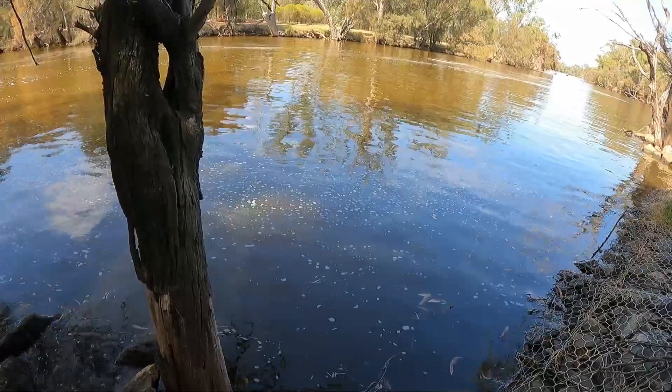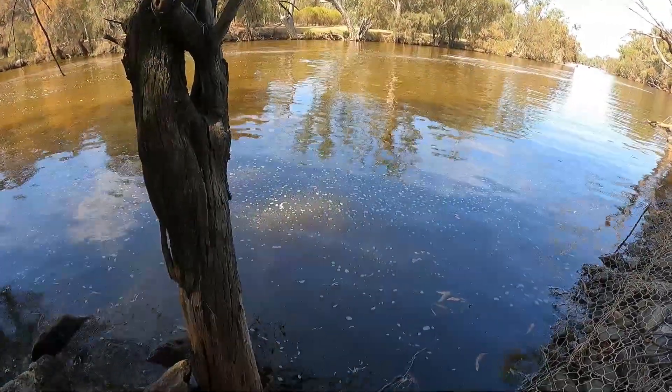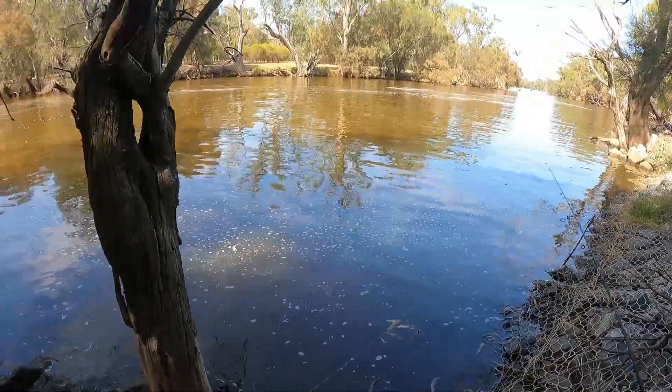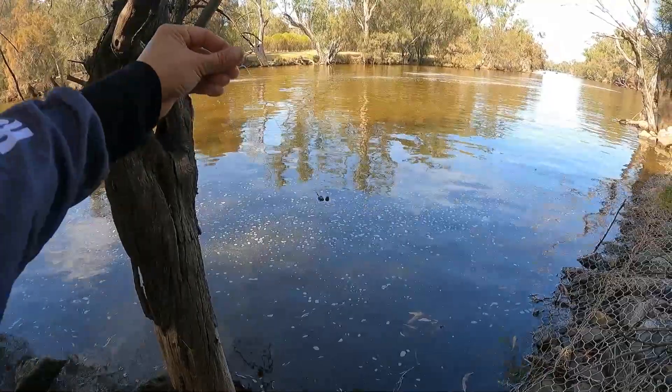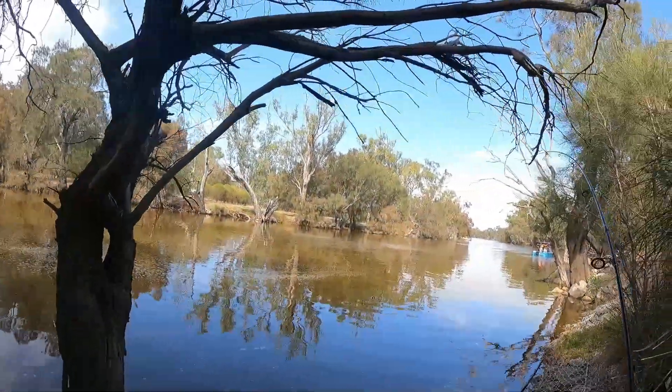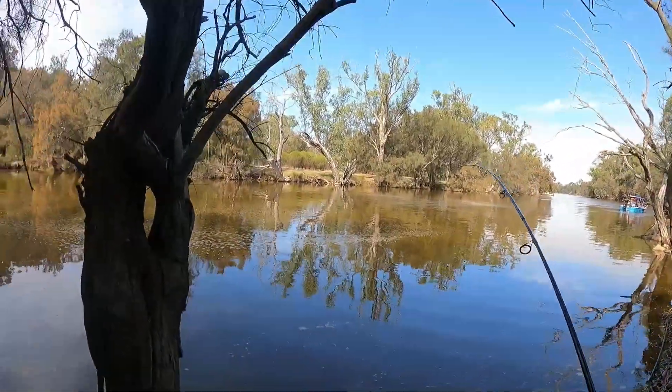I've moved to just on the other side of the tree from where I was before. I've actually taken the float off and slid all the shot right the way down, just to make a little hook link there. That took a lot longer than I thought it would.